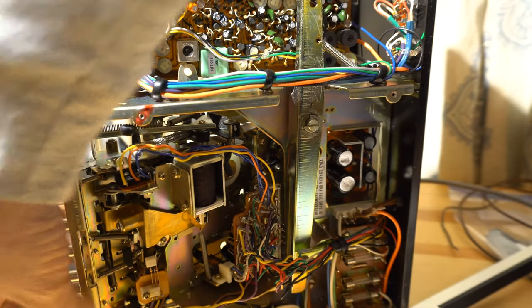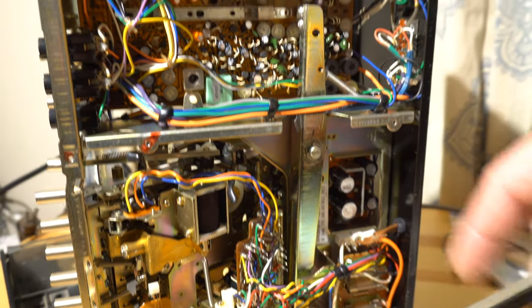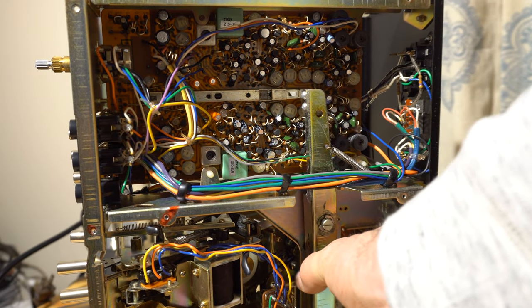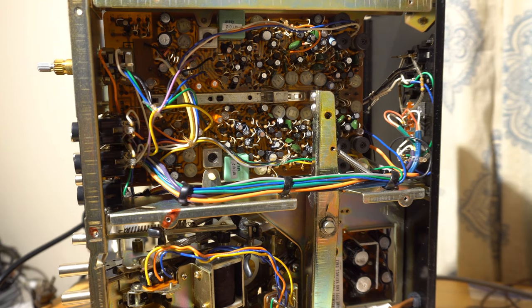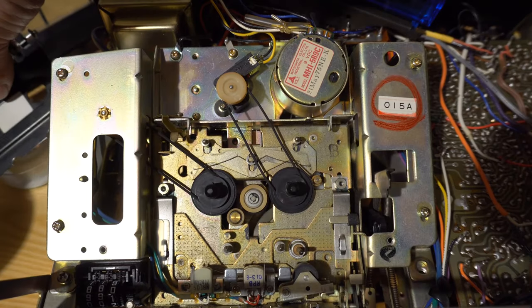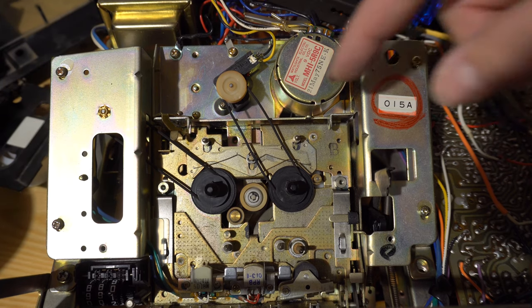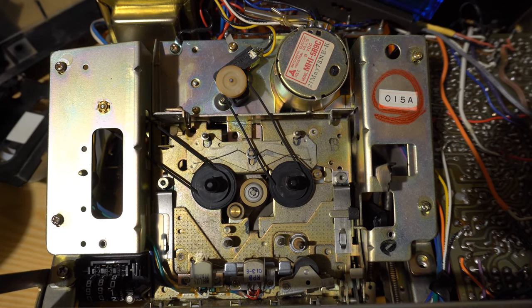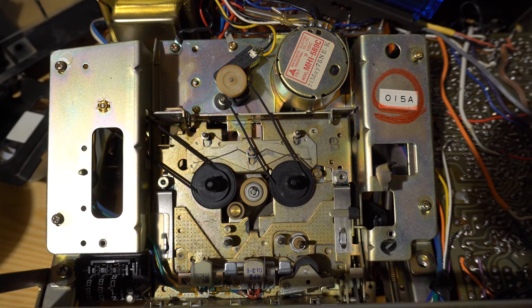Basically, when you hit the record button, that big switch does the record switching. To reach the belts on the top, you loosen a bracket and remove the top plate. On the top you have two belts: one is the belt for the tape movement sensor, and the other is the counter belt.